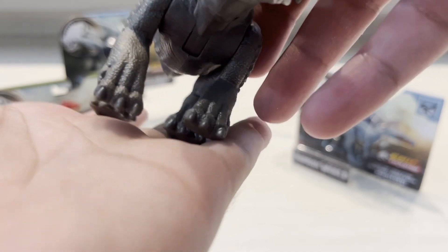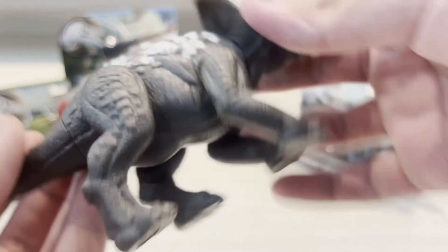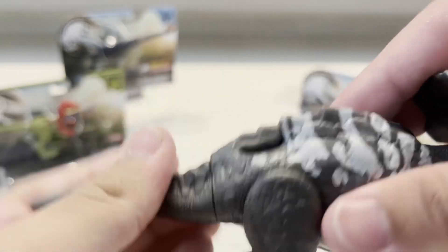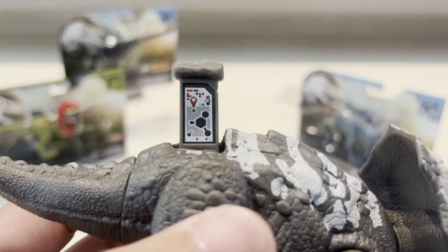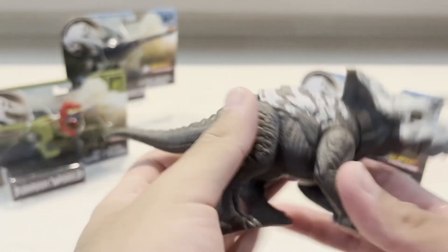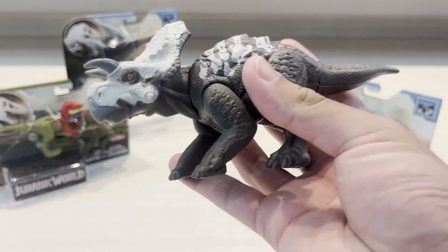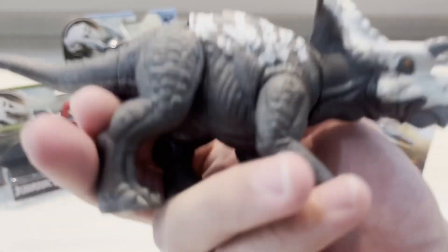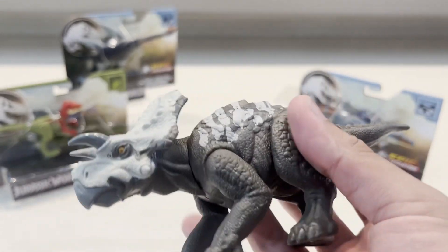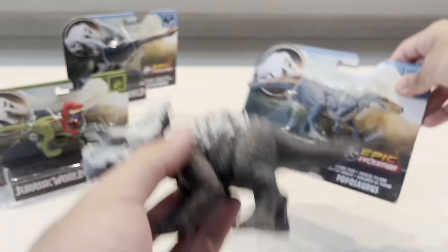The leg sculpt is pretty cool. The bottom of the feet has the Jurassic logo. The tail can turn, which is pretty cool. Now take a look at the scan code — you guys can scan that. One thing I like about this figure is it's a chunky, good-size figure, which is very nice. So this is the Avaceratops — great paint job.